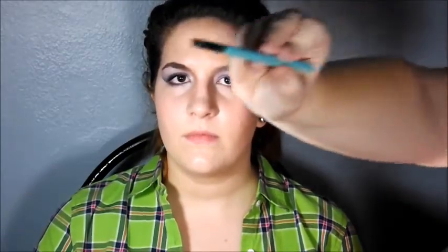To achieve the winged-out look, I'm going to use a small angle brush — it's the E65 from Sigma makeup brushes. It's really tiny and could work as an eyeliner brush. I'm going to use it with the same eyeshadow and just wing it out.